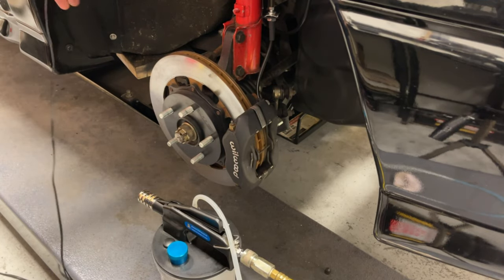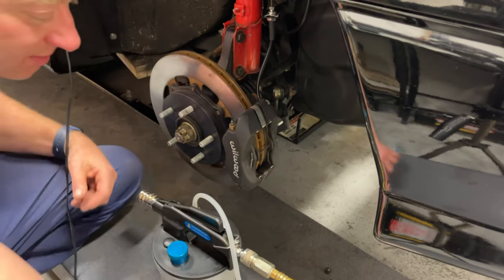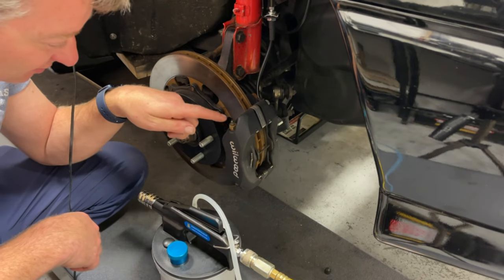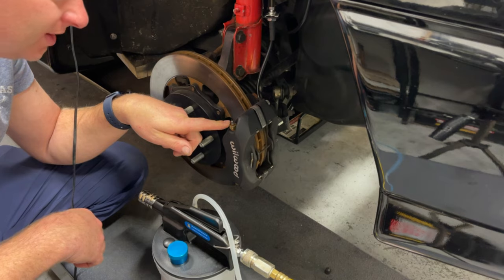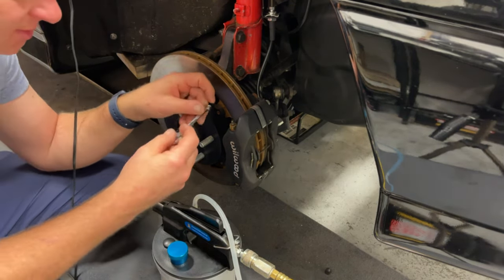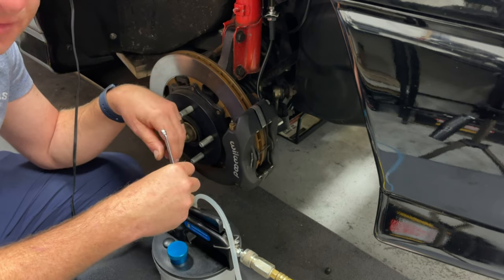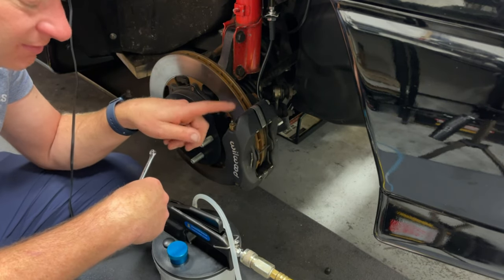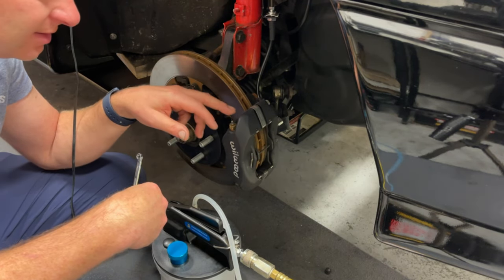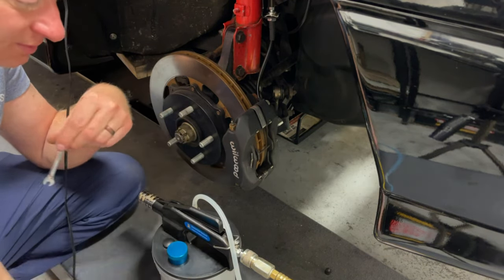We'll do the same thing for this one. Doing the outside and the inside — these Wilwoods, I didn't realize, basically have a quarter-inch bleeder screw, and I didn't have a quarter-inch wrench. I didn't have a six-millimeter wrench, and I want to make sure I get all the corners using a box end. So I had to go buy one — always a good excuse to buy another tool, isn't it? The other thing about doing the front: it's a little easier to watch the reservoir to make sure it's not getting dry. In the rear, you have to walk back and forth — here you can kind of watch it.